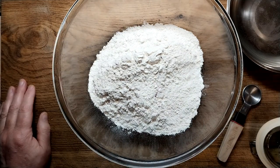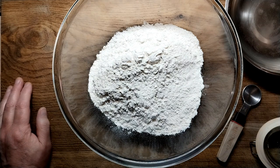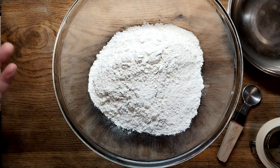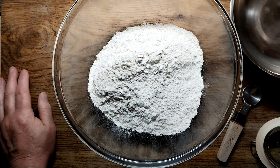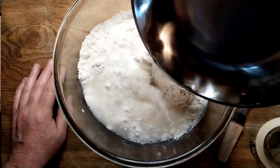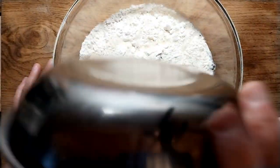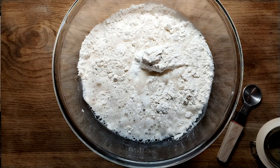It's a very simple bread. It works on a principle of 75% hydration, which means for every 100 grams of flour, you add 75 grams of liquid. So I've got 400 grams of flour and 300 grams of warm water.